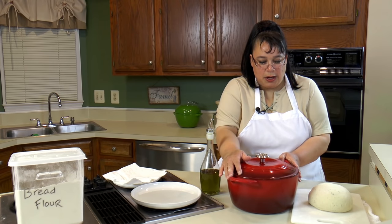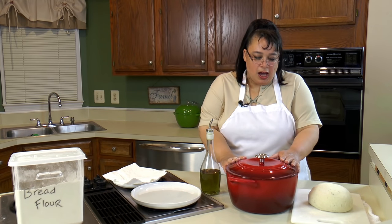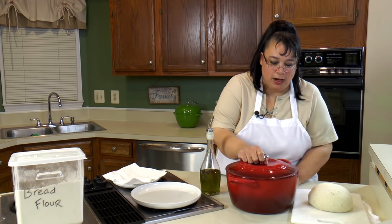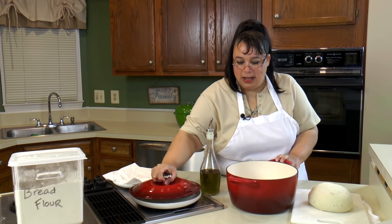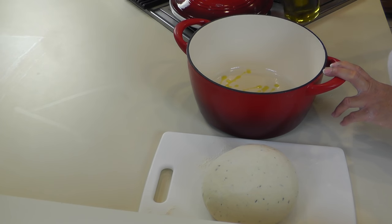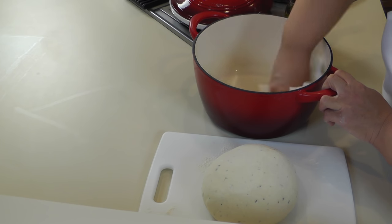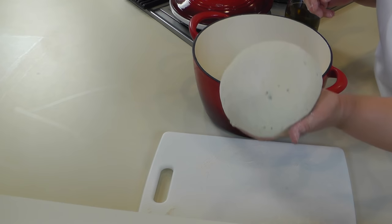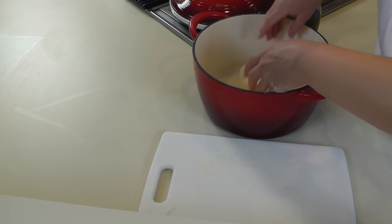We have an enameled cast iron Dutch oven. These are really great because they don't quite have the maintenance that a regular cast iron pot would. You can use a regular cast iron; I just like these because of the cleanup. This is about an eight-quart, but you can use a six to eight-quart for this recipe. We're going to oil this slightly with a tablespoon or so of olive oil, rub it around, then put our dough in. I put it in top-side up, wiggle it around a little bit, and then flip it over.